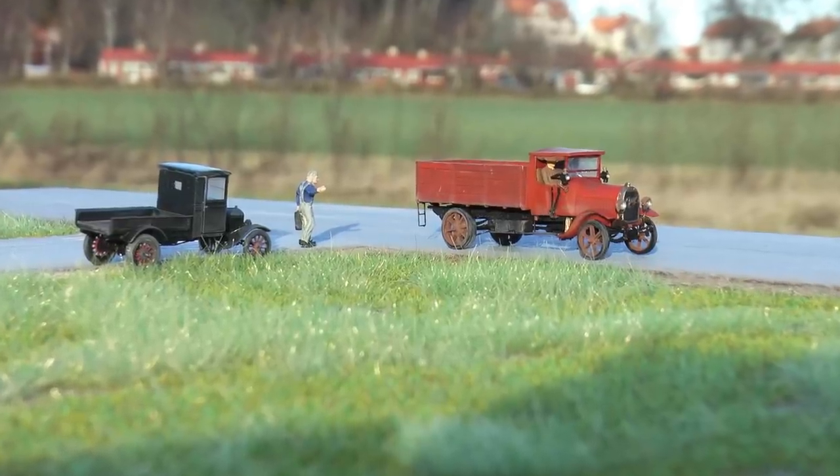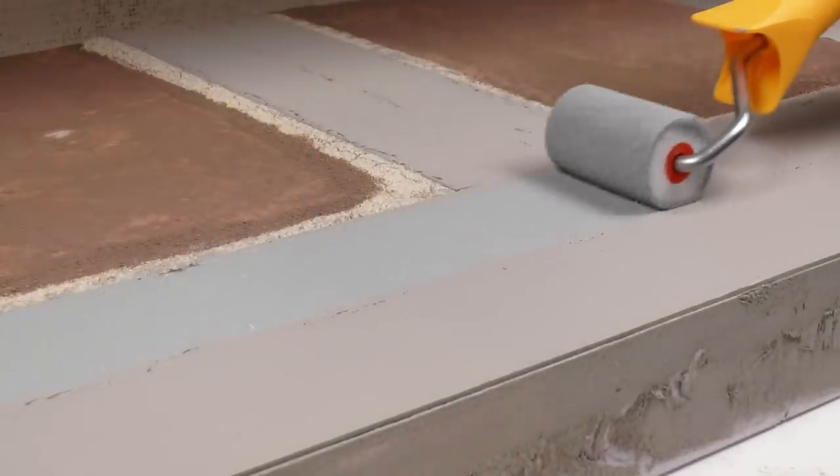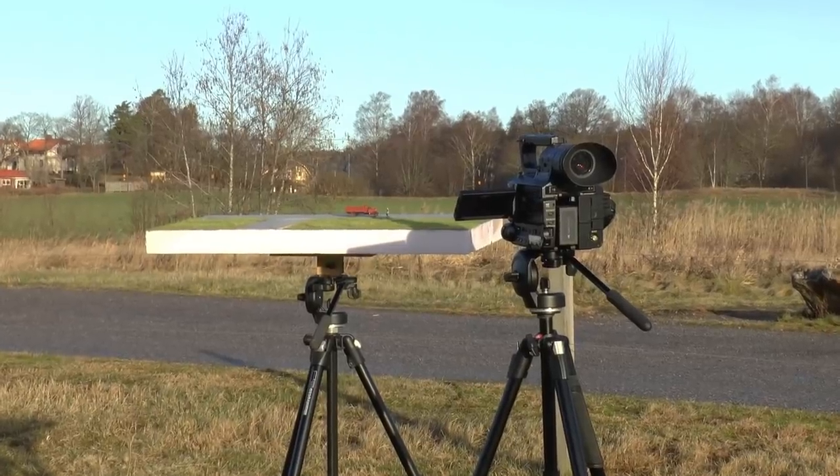In this video we will make all necessary preparations for outdoor photo, including building the vehicle and building the diorama, plus working on the setup.